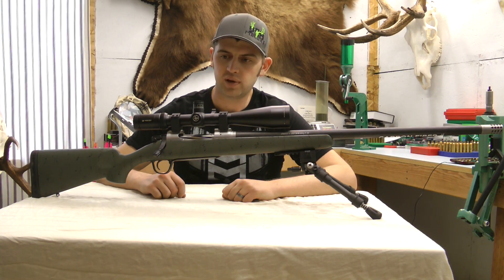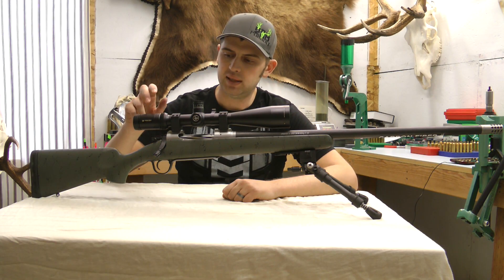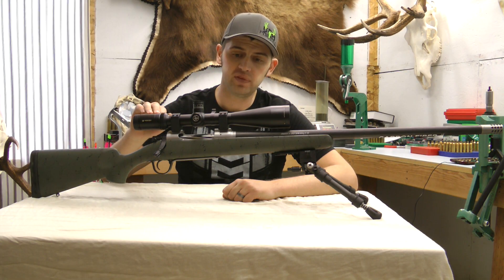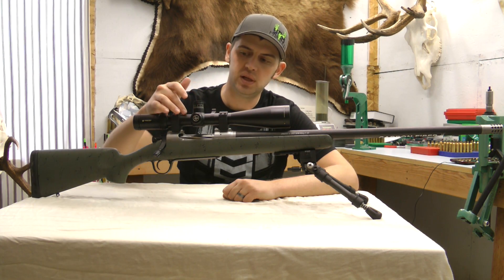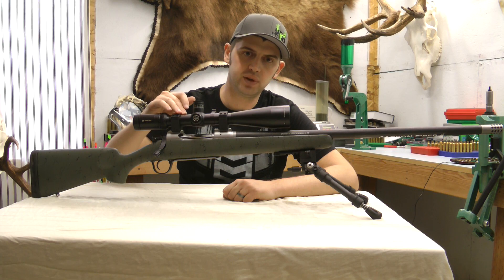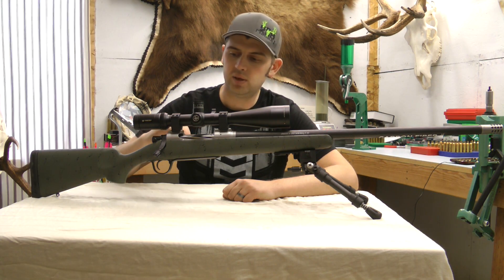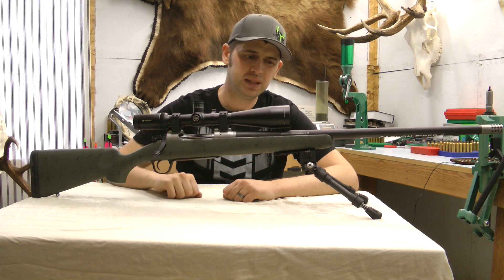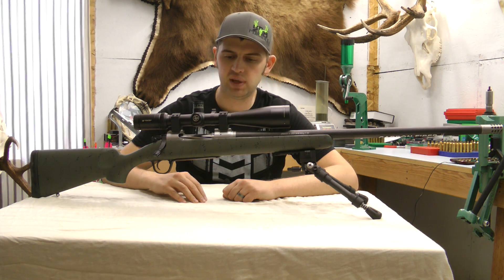So we just went through all the components on the rifle. I have a 6-24x50 Vortex HSLR on here. For hunting, I like this scope — it has a capped windage, the reticle is very user-friendly for holding wind, and it has an exposed elevation. With this zero-MOA rail, I can get right at 1100 yards shooting these 215 Bergers.